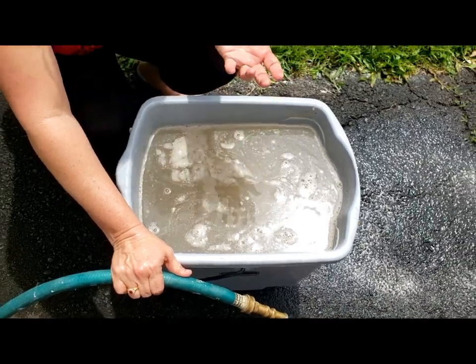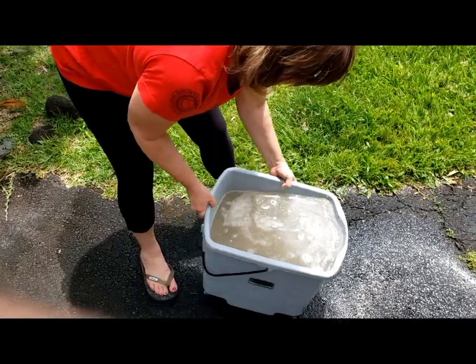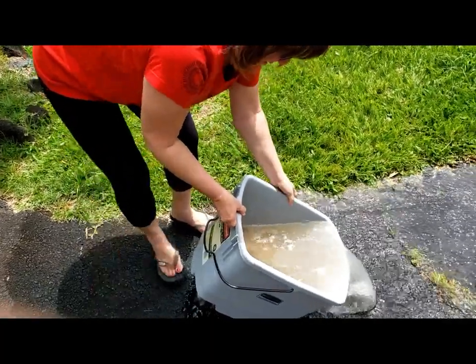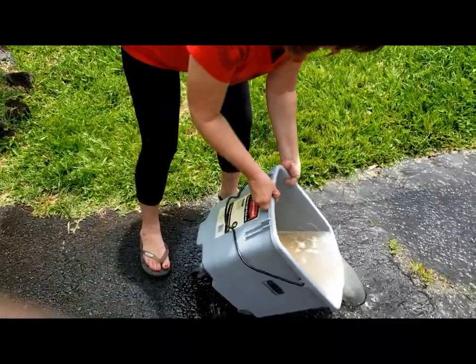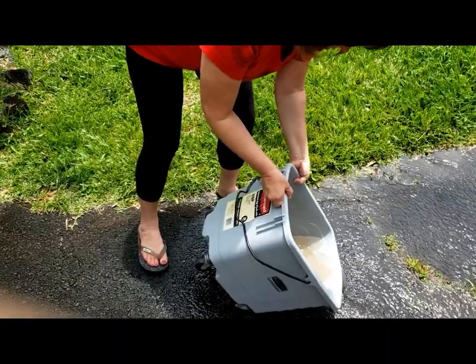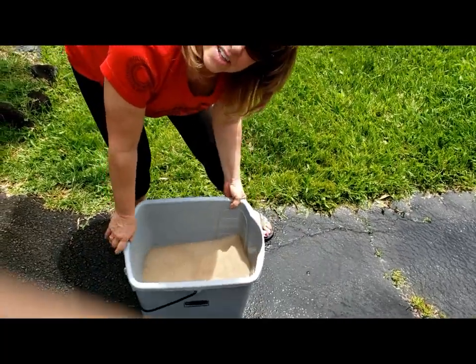They're all staying at the top in the water, and then what I do is dump that water out and get rid of all of that nasty stuff that we don't want in our sand. We keep repeating that until we get it to the consistency that we want.